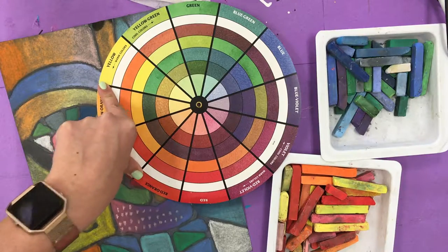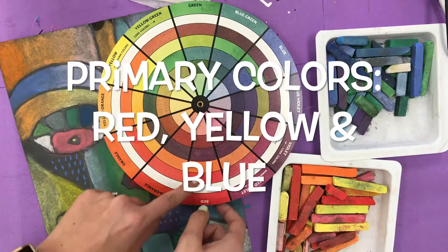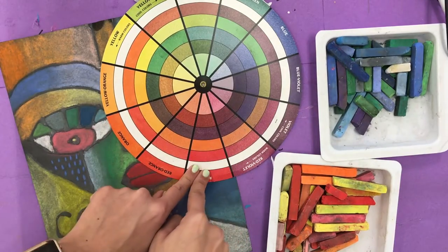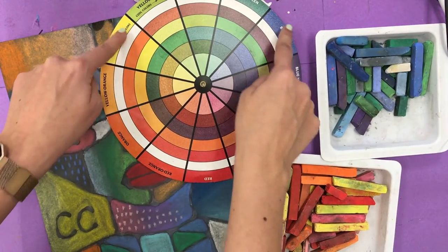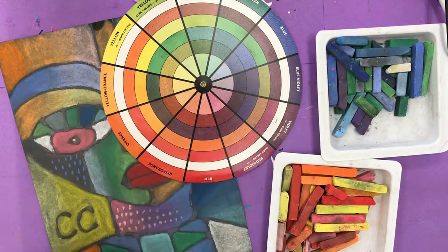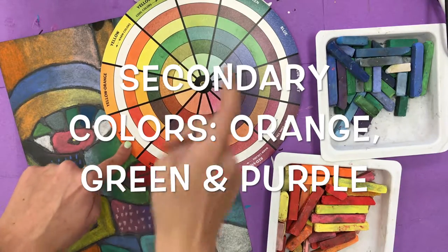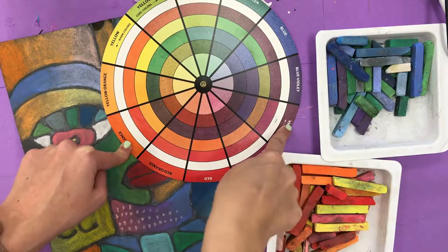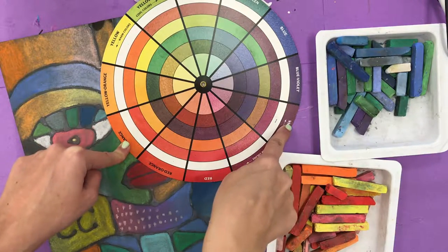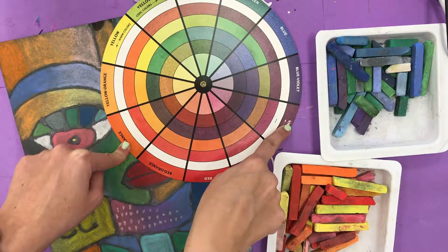We can see primary colors in a triangle. We have red here at the bottom, yellow, and blue — they make a triangle shape on the color wheel. Our secondary colors, which are orange, green, and purple or violet, also form a triangle on the color wheel. The secondary colors are made by mixing two primary colors together.